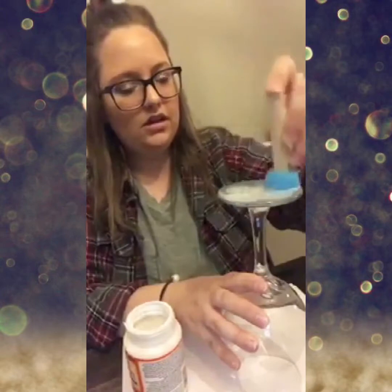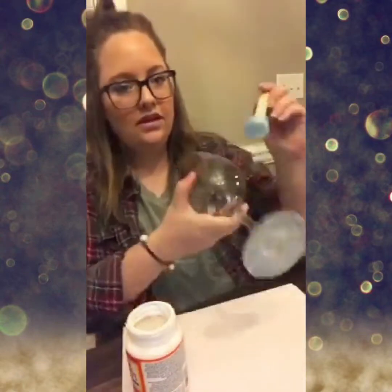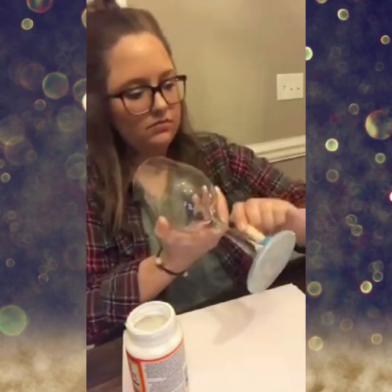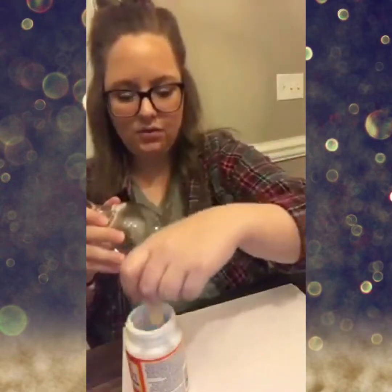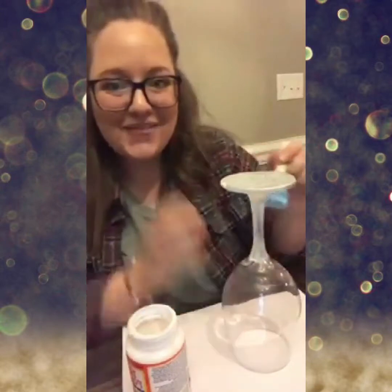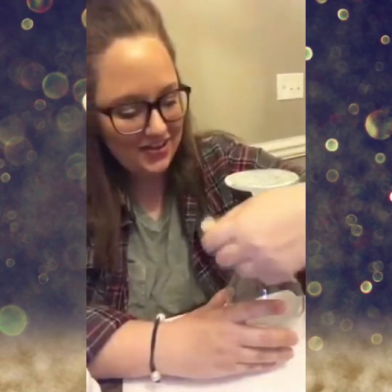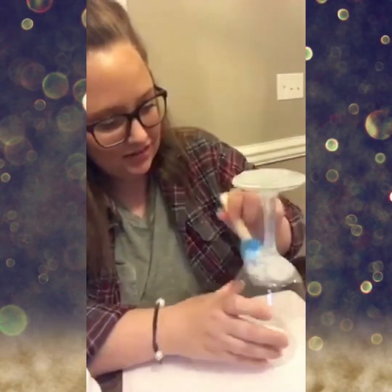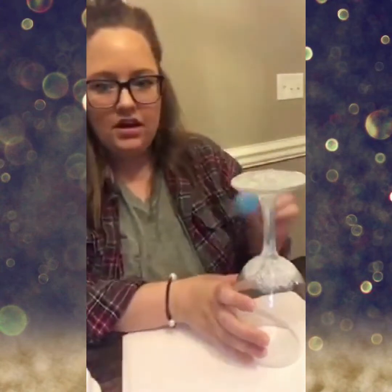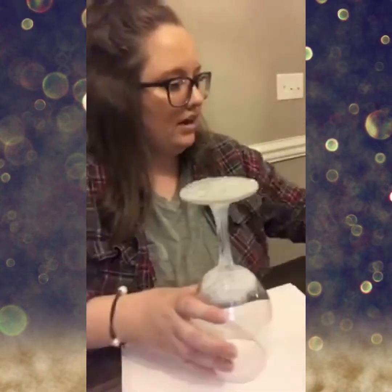Coating the bottom, getting it good — you can be generous with this because it will dry clear. Flip it here and work up the stem. Just paint it on, and for the ombre effect when we get toward the top I just like to dab it on. These glasses are hard to work with sometimes, but just dab it on with no particular pattern, making sure it's even and everything is coated up.